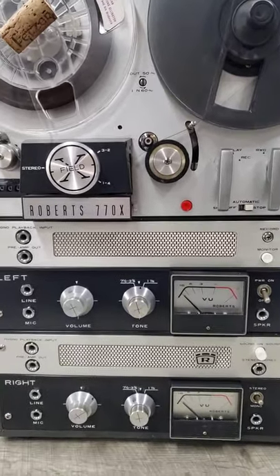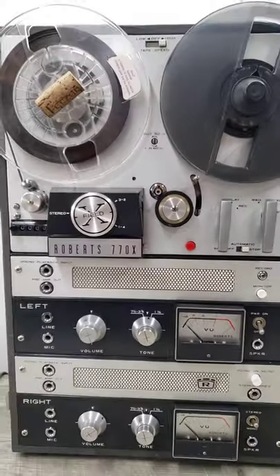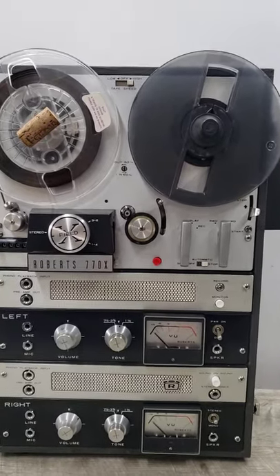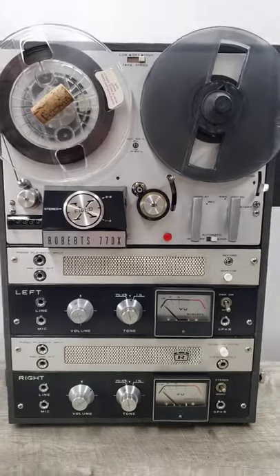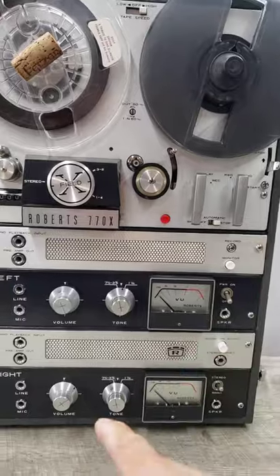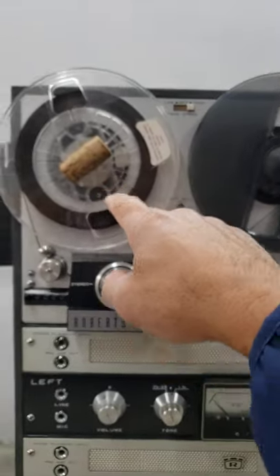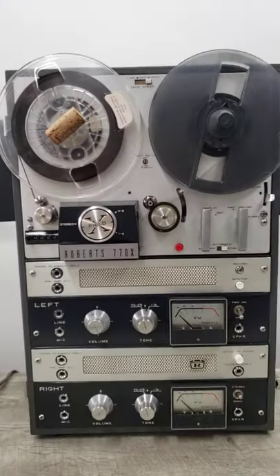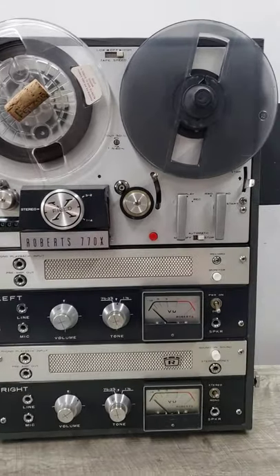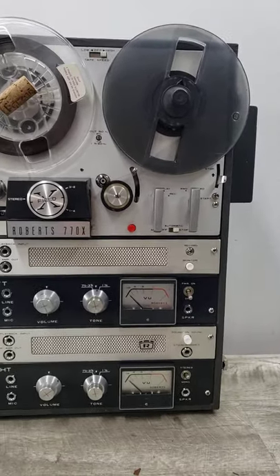I don't know how to fix it — maybe it needs some deep cleaning for sure, because this was stored for a very long time. This is how it's going to come. Again, very faint on the right side; the left side seems to work okay, though it's a little scratchy. It's also missing one of the reels, so I'm just using a cork for that side, and it's missing the wooden cover.